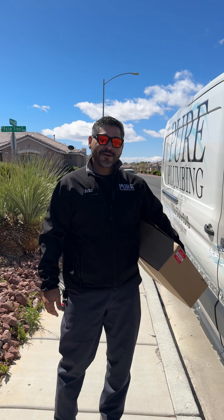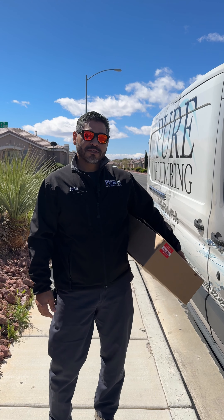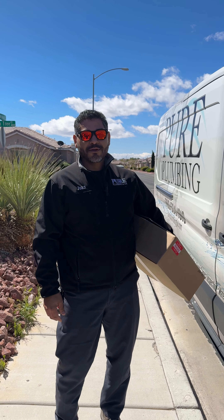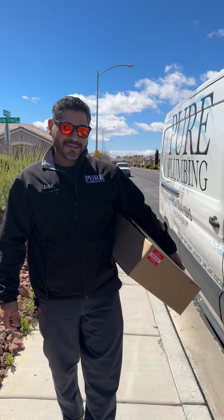Hi everyone, I'm Juan with Pure Plumbing and Air. Join us today with our installation for our reverse osmosis for our contest winner, Richard. Congratulations. Join us in the journey of the installation process.